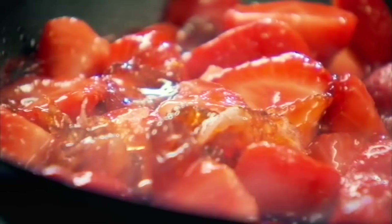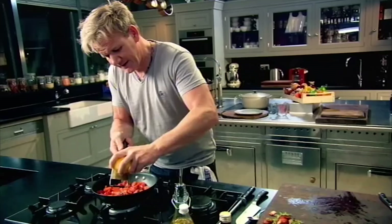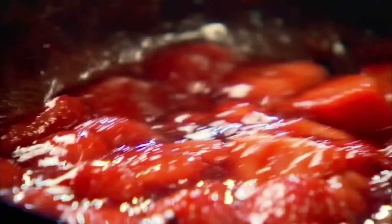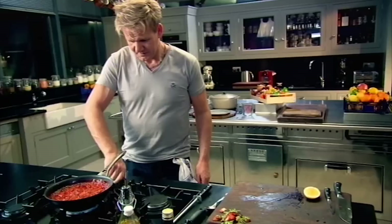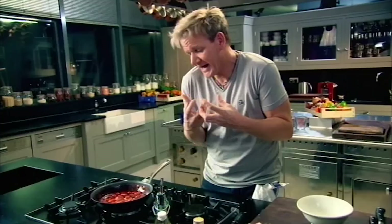Some lemon grated into the strawberries — gives it that freshness that really starts to break down the strawberries. Gas up. Smells incredible. Some lemon juice. A touch of balsamic vinegar, and that gives it that really nice, delicious tartness. Off it goes. As the strawberries start to cool down, it will naturally thicken and set beautifully.